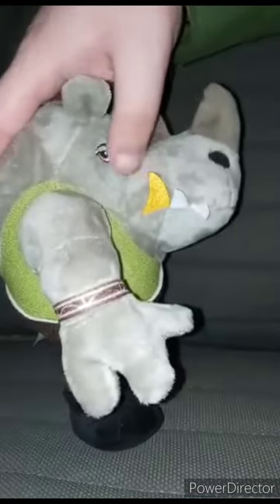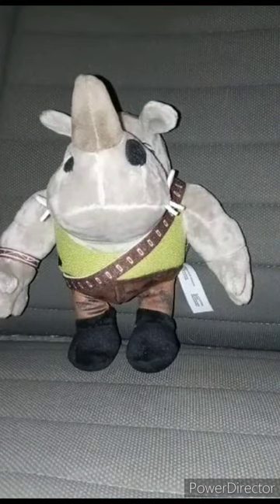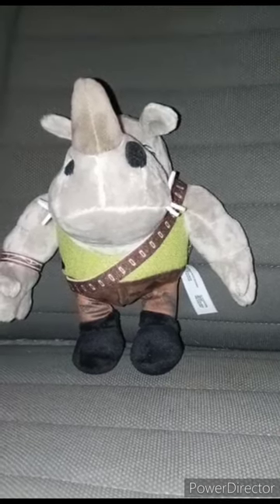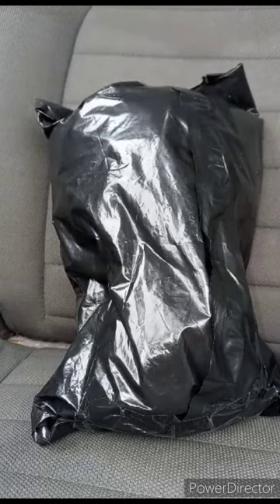The pants actually remind of John Cena's camouflage shorts. He also has a little bracelet and a gold tooth. This plush review is going to get a hundred out of a hundred. Hope you guys like, comment, and subscribe.